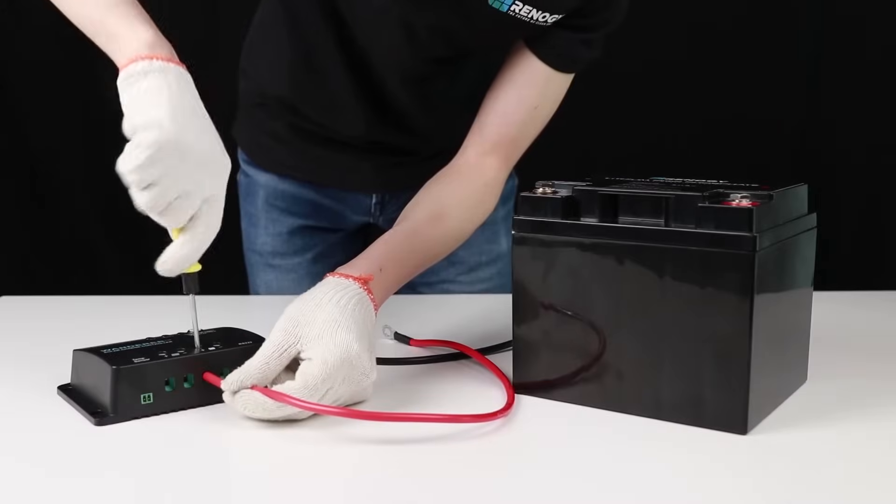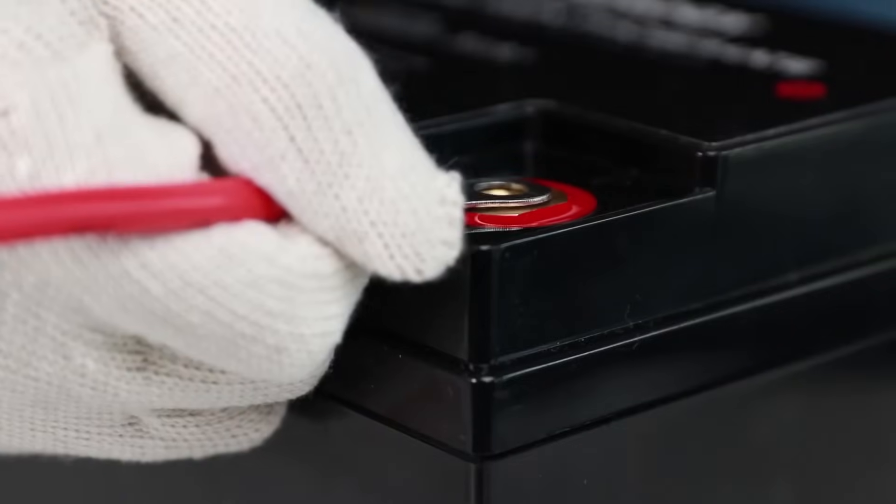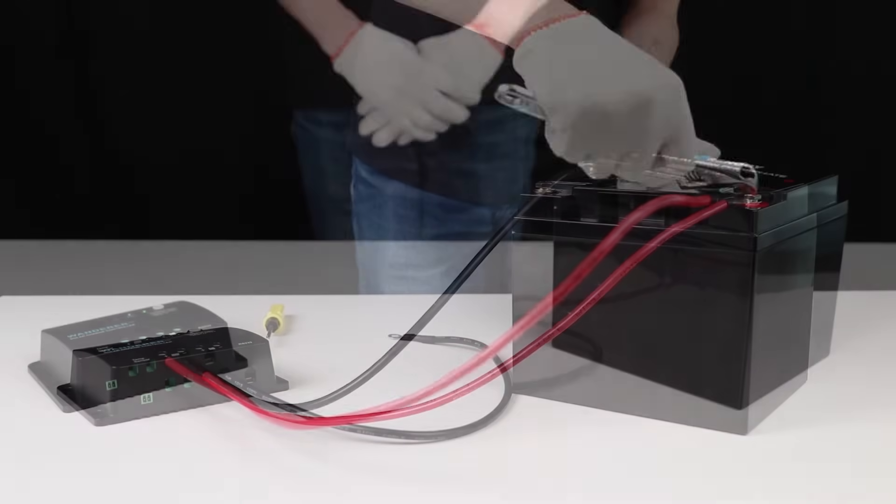The first step needed to set up the Wanderer is to connect it to a 12-volt battery. We will use these tray cables to do so. The controller will turn on once connected to a 12-volt battery.